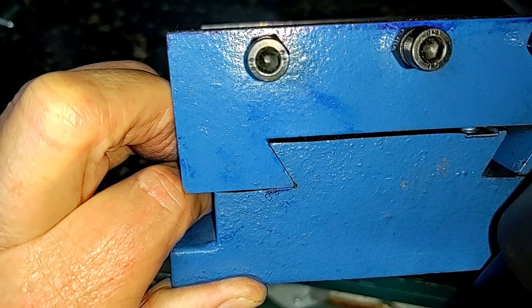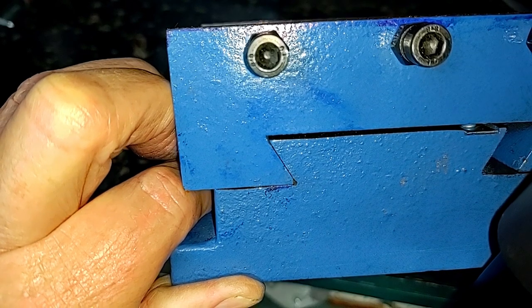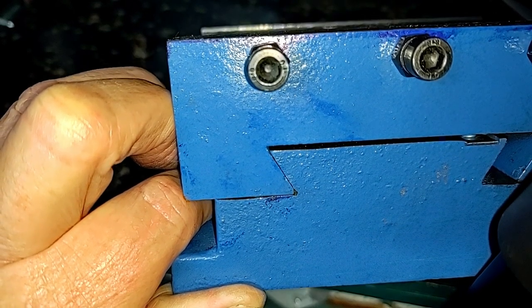And that way, if you file that notch in there — or saw; in my case I used a hacksaw to cut it in — this is now going to be able to slide without the corner getting bound up.